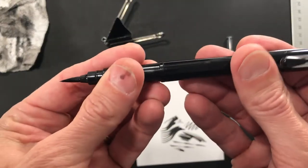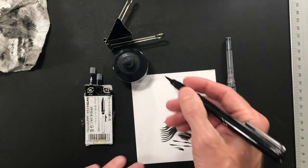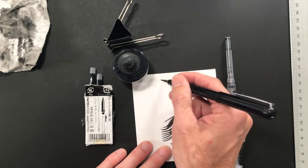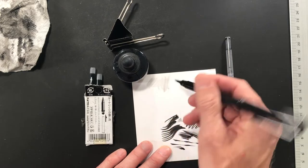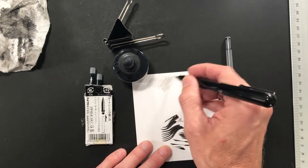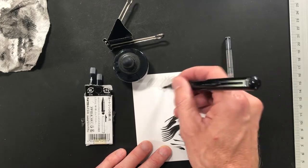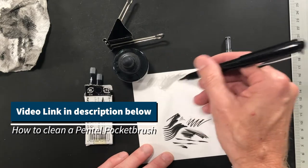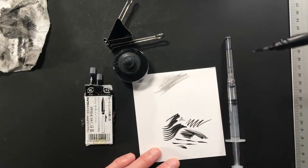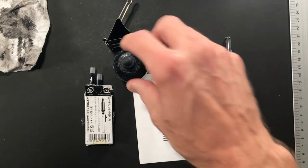Okay, everybody, this is how we refill a Pintail pocket brush pen. This brush pen is out of ink — it's got some residue from water where I cleaned it out. You can see how to clean one of these in the video link below. So how do I refill this thing? Pretty simple.